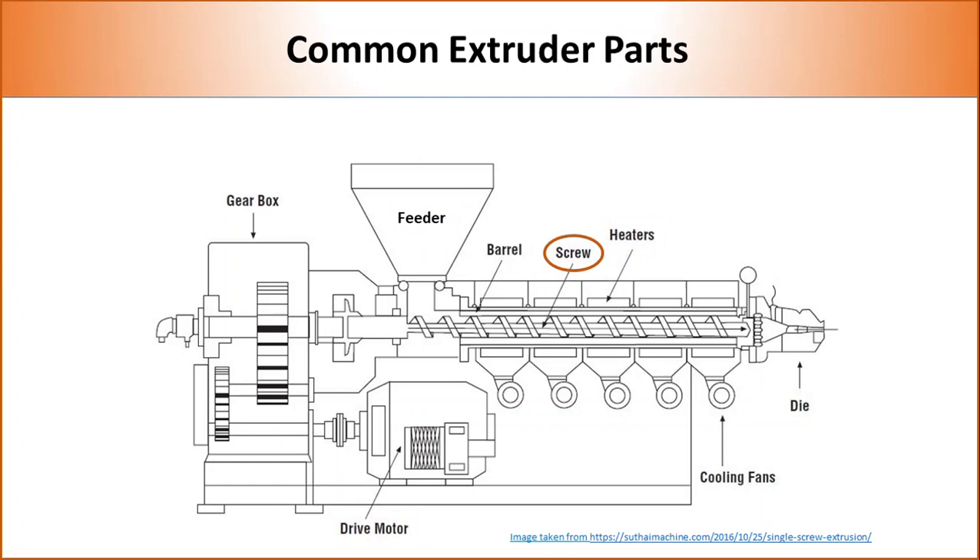Single screw extruders contain one screw, whereas twin screw extruders contain two screws. The presence of one or two screws significantly changes the flow and amount of shear that can be applied on the polymer.